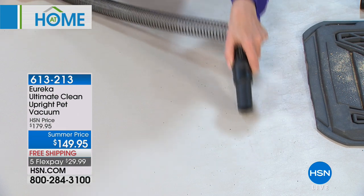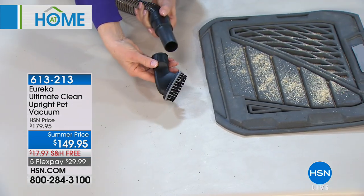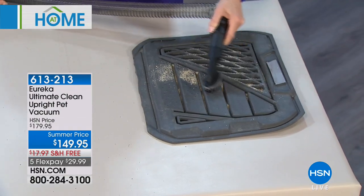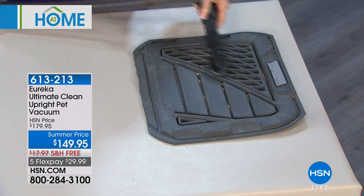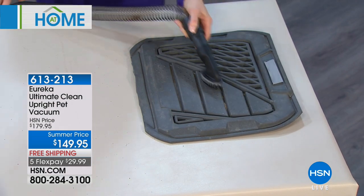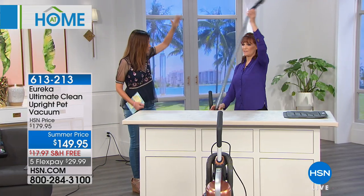Bonnebel didn't have to unhook anything and then hook something else on — it's all on board. All you do when you're ready to change your nozzle is just put it on. I love the opportunity to use it in your car — because of that long cord you can take this out to your garage, and because of that long hose you can use it in your car. You can use this on your stairs — literally leave it at the bottom and the hose can probably reach all the way up.